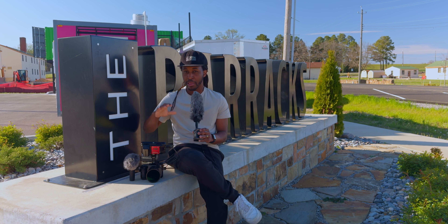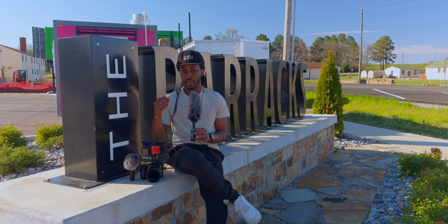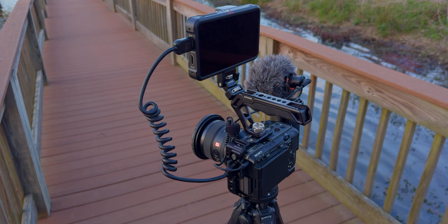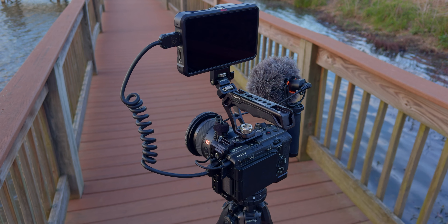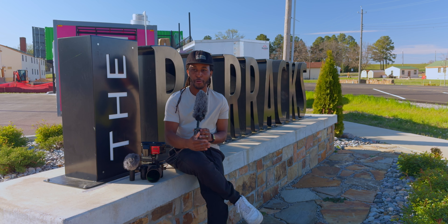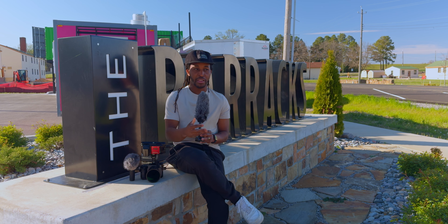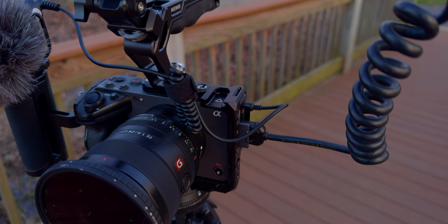I'm not being paid by Newer for this video at all — they did provide me the accessories I'm talking about today, but I don't get paid and they don't get to review this video before it's posted. That being said, with the overall design of this cage I truly love it above any other cage I've used so far. I like how it's boxy around the edges and curves and doesn't have any extra metal anywhere. It fits into my backpack more easily than other cages, and it really seems like everything on this cage is needed — and everything that isn't, like that battery lock door, isn't there.